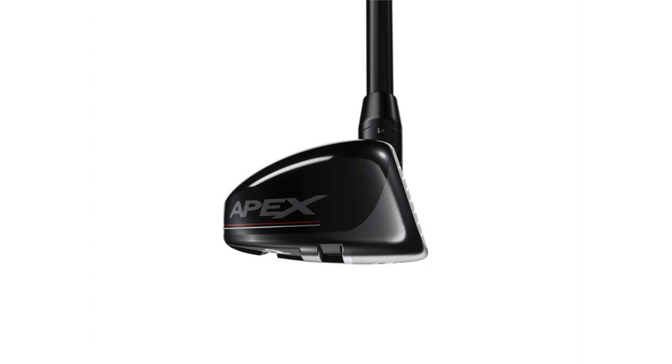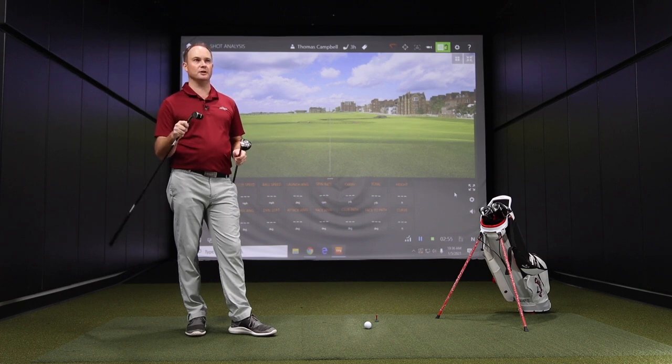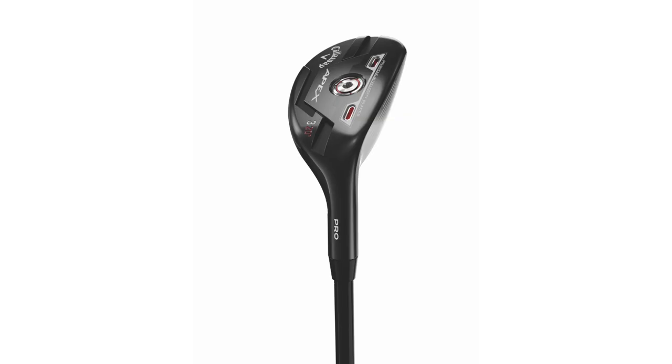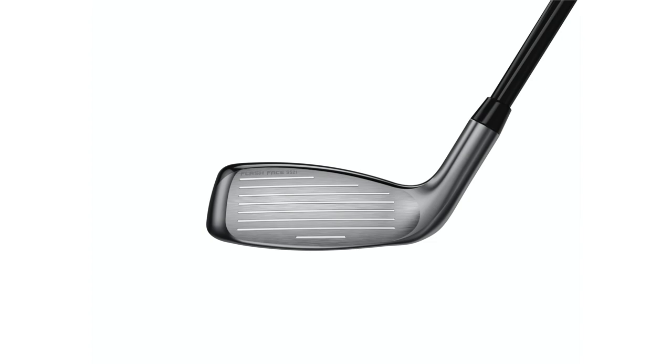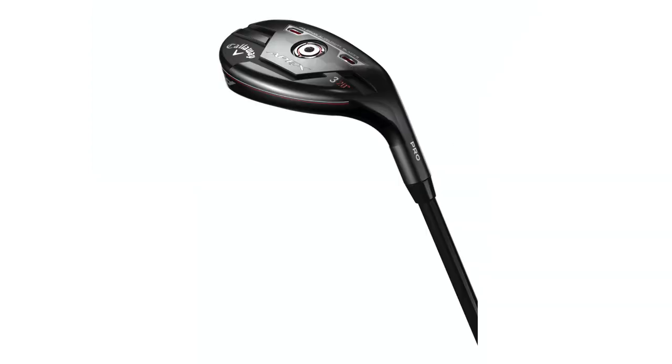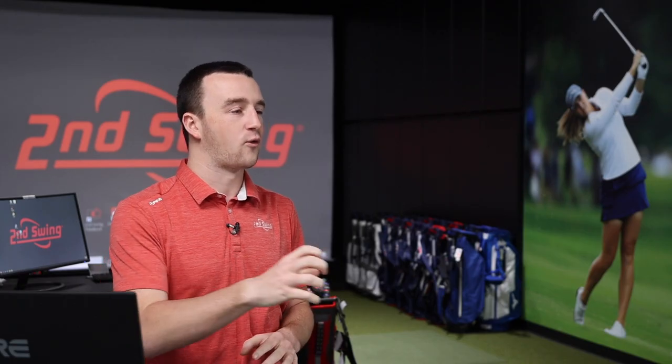If you need forgiveness, the Apex 21 is the one for sure. If you're looking for less spin, don't need that forgiveness, want more workability — more of a player, more of an iron look in a hybrid — the Apex Pro is going to be awesome. Based on what I see from the shapes, I'd expect the Apex Pro to provide lower spin and lower launch, because that center of gravity is more forward and closer to the ball due to the smaller head. Whereas with the Apex 21, there's more weight behind the club face, bringing that CG back and lower, helping the ball launch higher.